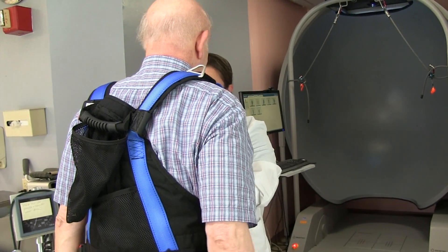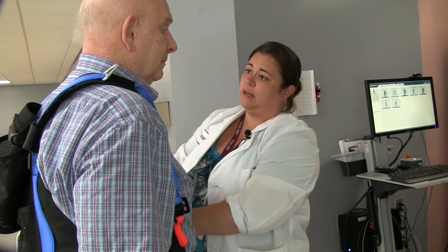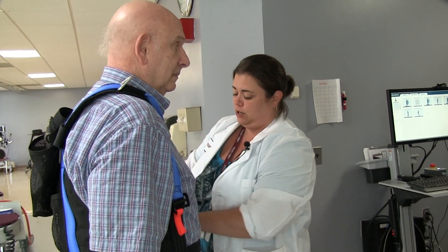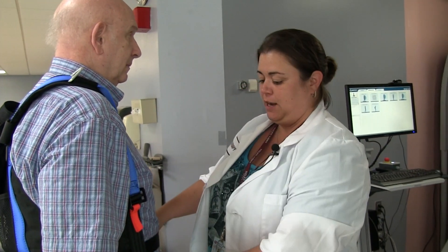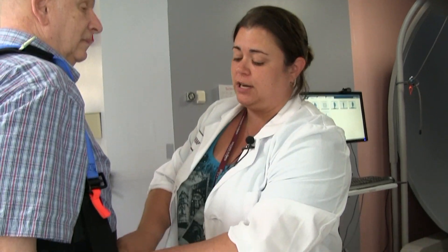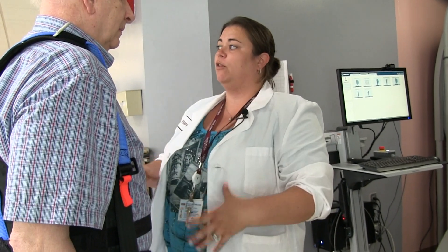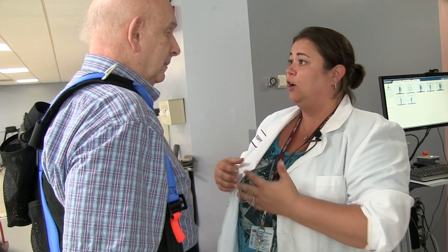We're going to take a look at which of your balance systems could be impaired and affecting your ability to be upright. Our body uses three different systems to maintain our balance: our vision, our somatosensory — that's knowing what surface you're on — and our vestibular, that's your inner ear. When all three things work together, we stay upright.